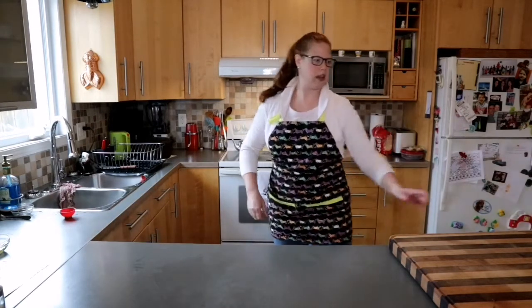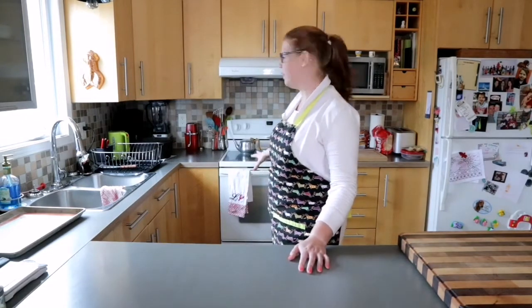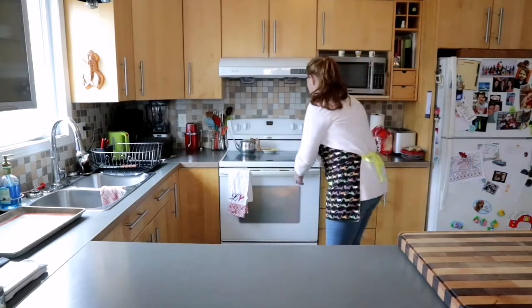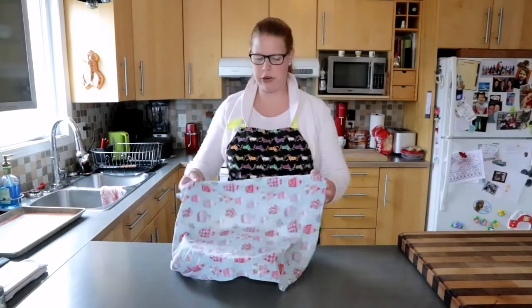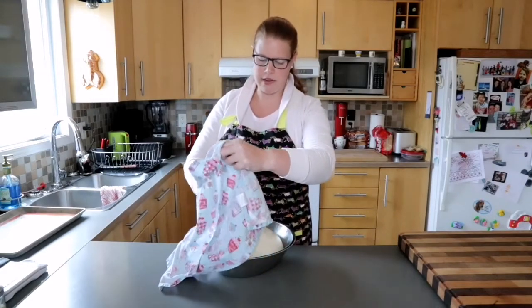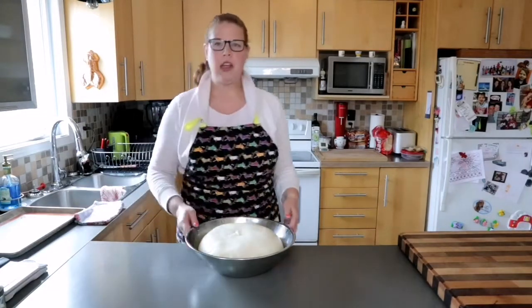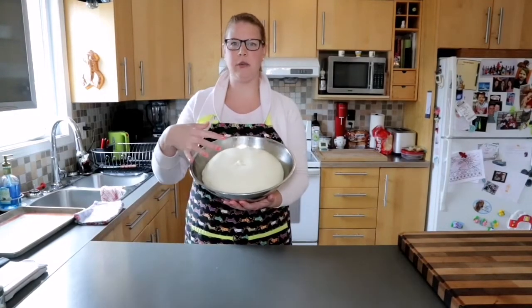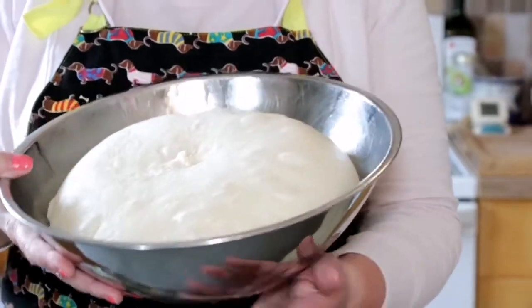I'll set a timer and when it beeps we'll be able to start shaping our tress. The hour and a half is almost up. The dough has been proofing in the oven with the light on and when I peeked it was puffed up beautifully. You can see the dough is very nicely risen — it's puffy, airy, there are bubbles on the surface, and you can see it jiggle slightly in the bowl.